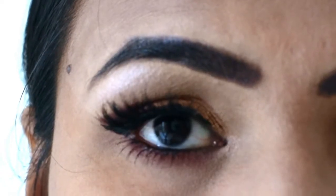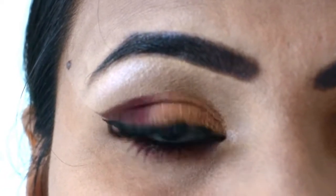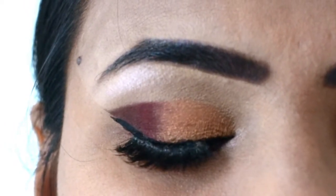You can see that my eye makeup is recreated. If you like my eye makeup, please like this video, share it with your friends and subscribe to my channel, because it is free and your subscription makes a lot of difference. I will see you in the next video — take care and bye bye.